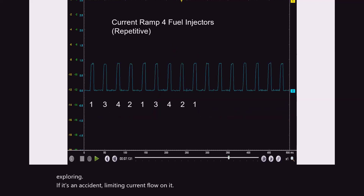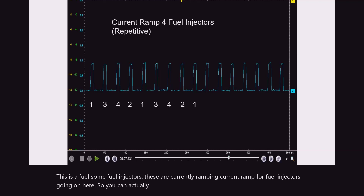This is some fuel injectors - these are current ramping, current ramp for fuel injectors going on here. So you can actually see the firing pattern on there.